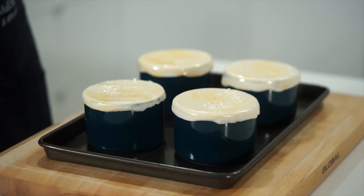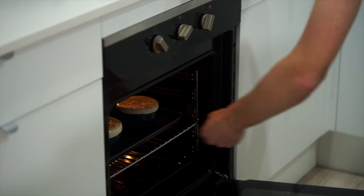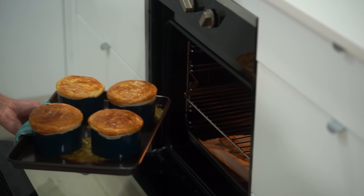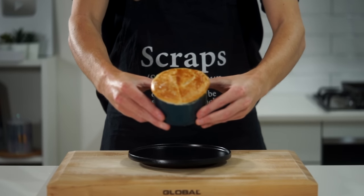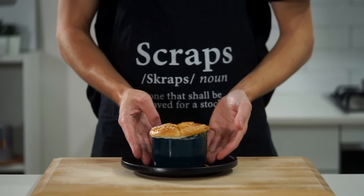Place these onto a baking tray evenly apart and take them to a preheated oven set at 200 degrees Celsius or 390 degrees Fahrenheit. Bake for 20 to 25 minutes or until the pastry has puffed up and become a beautiful golden color. Then carefully remove them, turn off the oven, and allow these to cool for about 15 minutes as they're seriously hot.